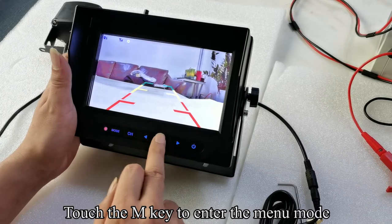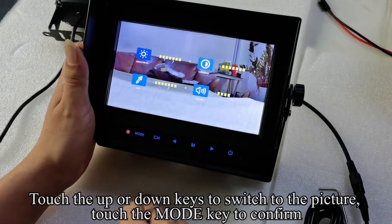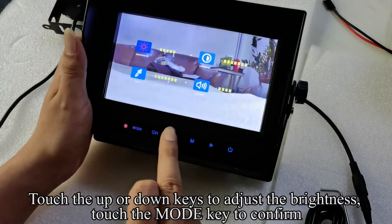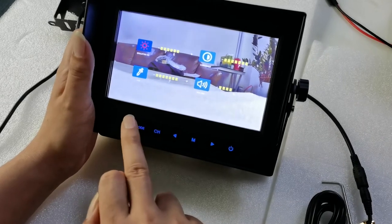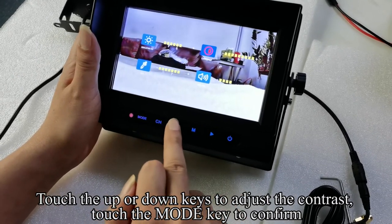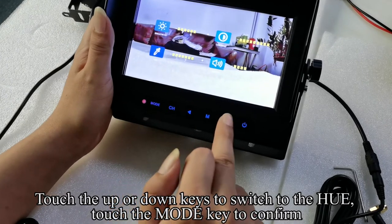Touch the M key to enter the menu mode. Touch the up or down keys to switch to the picture setting. Touch the mode key to confirm. Touch the mode key again — the icon turns red. Touch the up or down keys to adjust the brightness. Touch the mode key to confirm. Touch the M key to return to the preview.